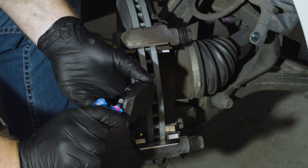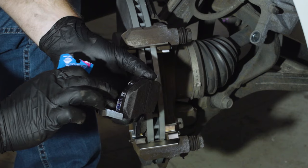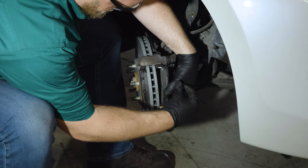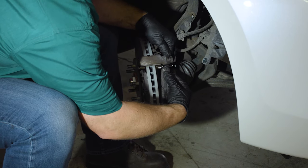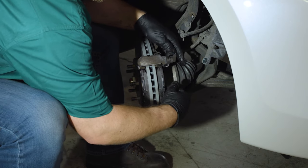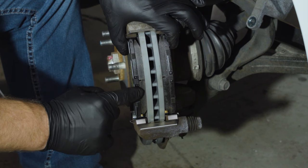Then grease the contact points of the other new pad and clip it into place. The pad should be flush against the rotor.